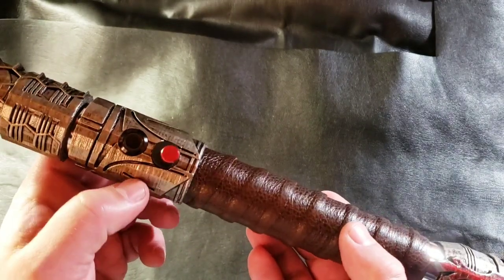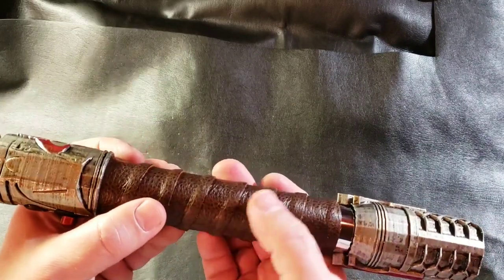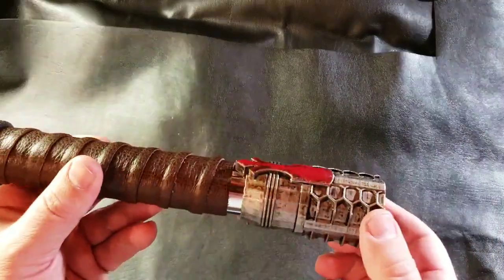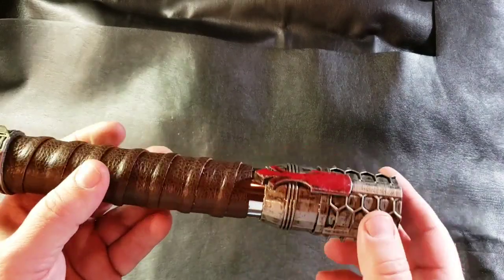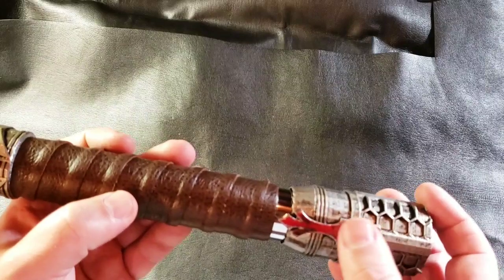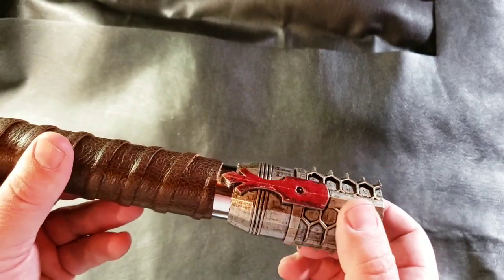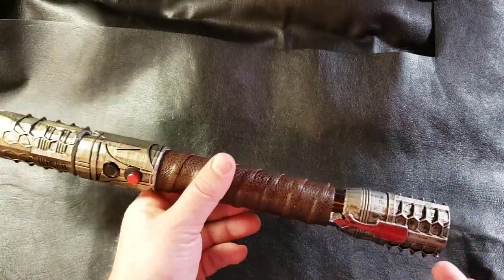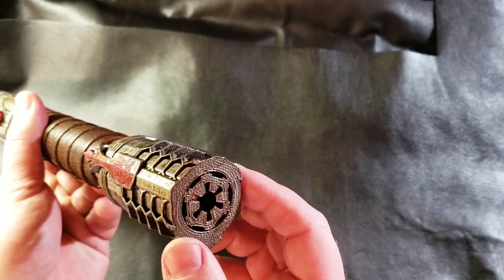And then the switch and the recharge port mounted in the middle. Down to this nice brown leather wrap — authentic leather, super soft, really nice. A couple little extra details in the leather here too. Down to the pommel, with a separation between the pommel and the leather so you see a little more of the chrome. This part here is part of the Rebel symbol, painted red to give it a different look. Also on the back side, more of the honeycomb, so it has a nice flow through the saber and matches up well. Down to the pommel, where the speaker is, and then you have the Galactic Empire symbol.